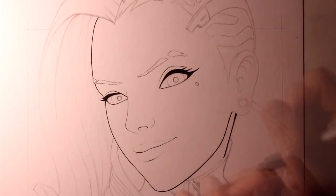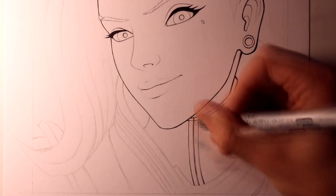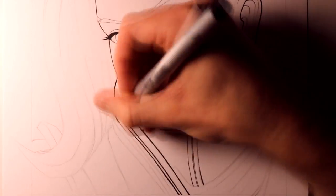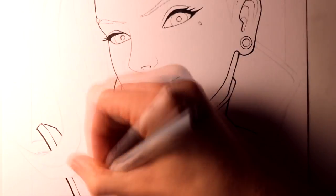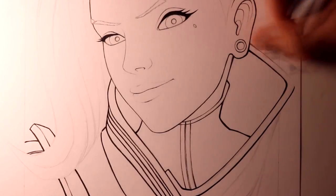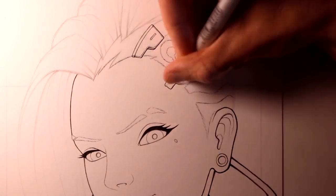For the outlines of this drawing, I was using my Copic Multiliner SP 0.03mm, and I tried to make the lines as smooth as I could possibly make them, adding finer outlines around her face, and adding bolder and much thicker outlines to her clothing and the underside of her hair. I always like to add a variation in the line thickness in drawings like this, and using a fine pen tip helps so much with that.